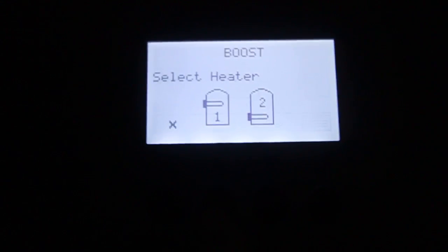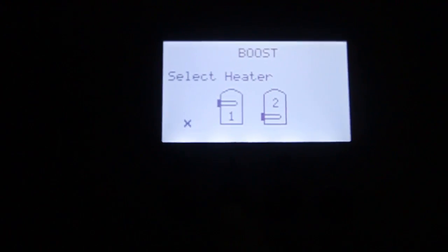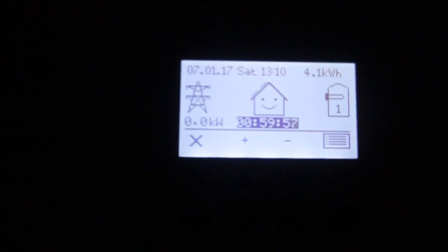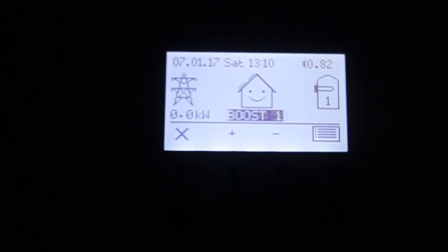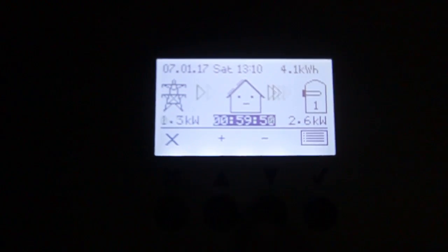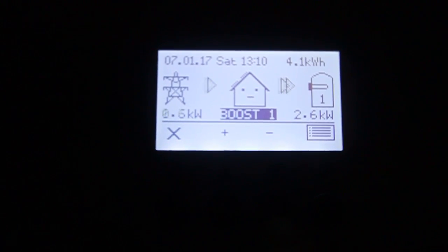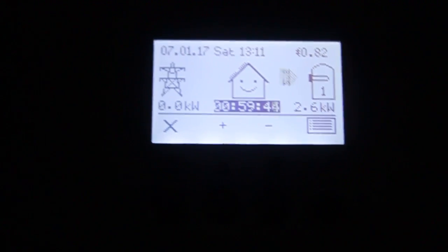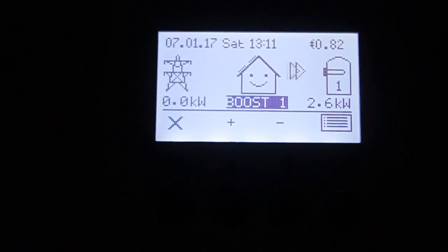I'm going to boost heater number one — that's on. So 2.6 kilowatts is going to that heater, which means we're taking that 2.6 kilowatts from the battery now.